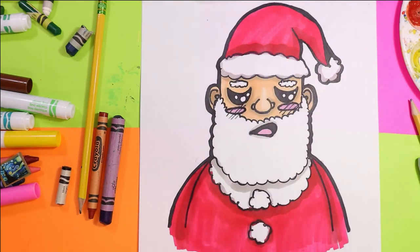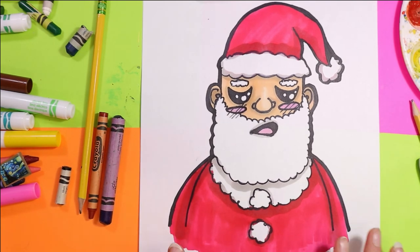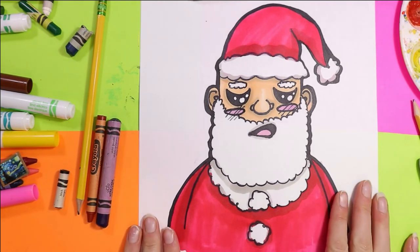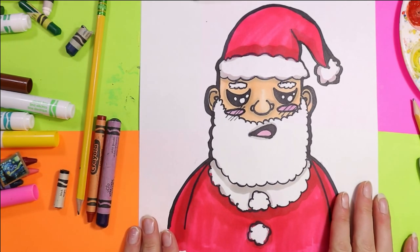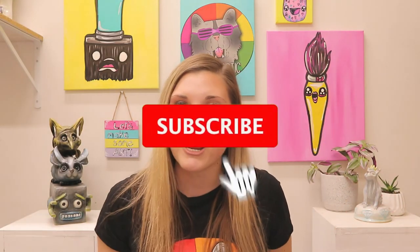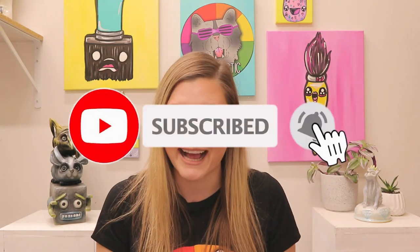Well my friends, that's the end of this episode. I hope you enjoyed drawing your lovely exhausted Santa Claus. Please make sure you have a very safe and loving Christmas this year. If you liked the video, hit subscribe as new art lessons are added weekly.